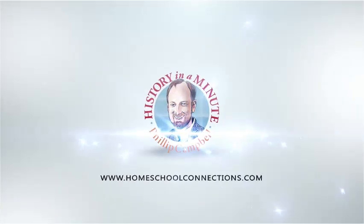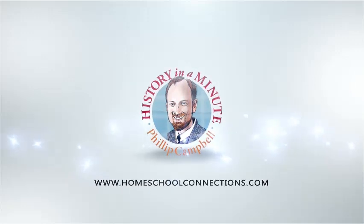On today's episode of History in a Minute: the Horns of Moses. Hey there everybody, it's Mr. Philip Campbell with Homeschool Connections History in a Minute. I am your bearded, nerdy history guru.